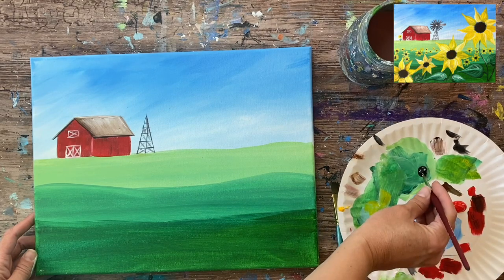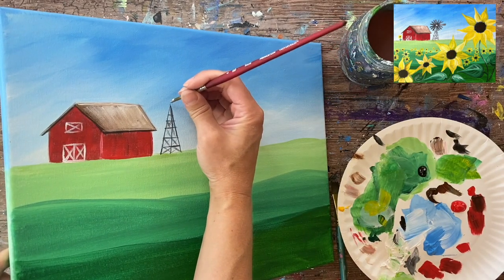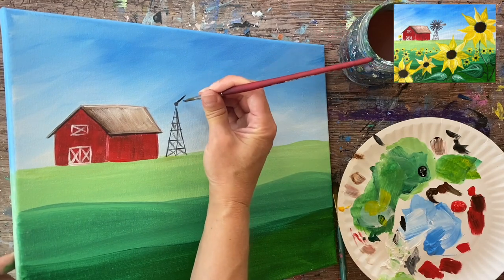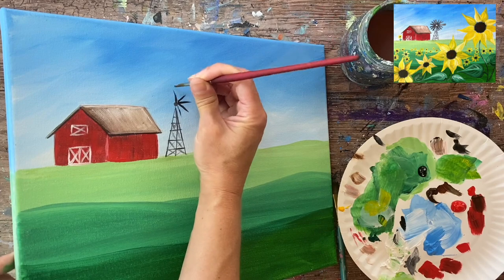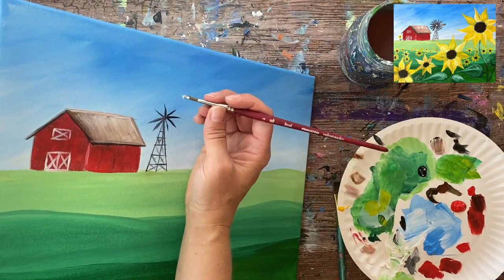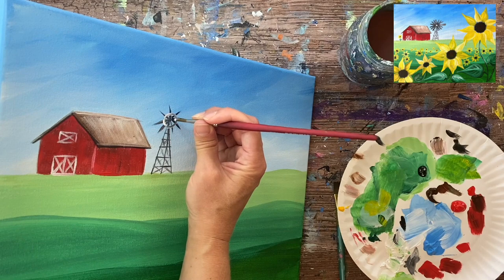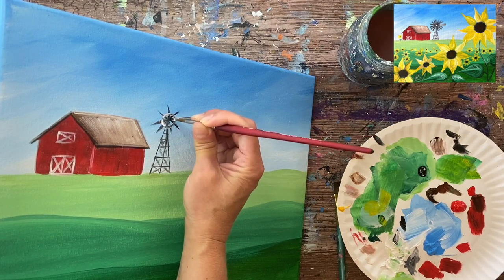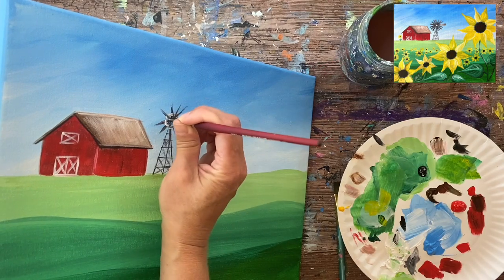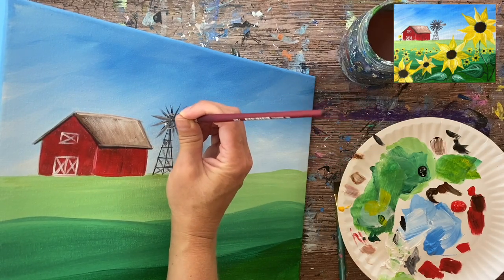For the windmill blades, I'm mixing a medium gray again. I'll start at the top of the triangle and make a little circle right there at the top. Then I'm going to do strokes going in a circle all around — painting lines using dark to medium gray going in a circle direction. Then I'll paint a circle over those lines and do a large triangular piece sticking out. A little bit of white on the brush helps it mix with that gray.